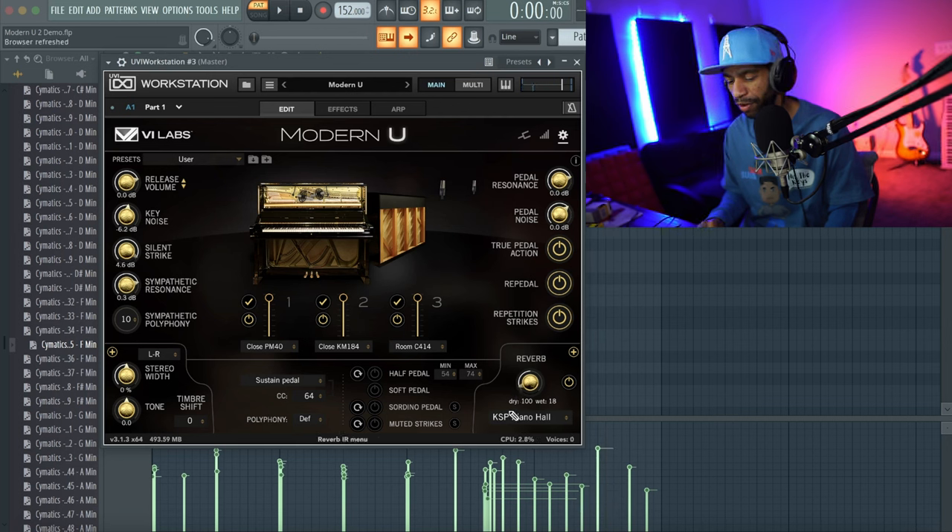That just sounds super fire. You can also turn on muted strikes and half pedal and other features down here — though I can't demonstrate the pedal features since I don't have one connected right now.